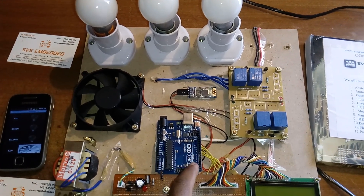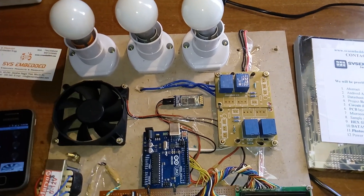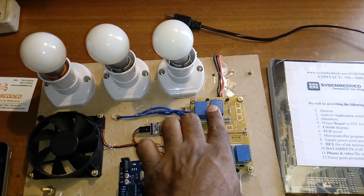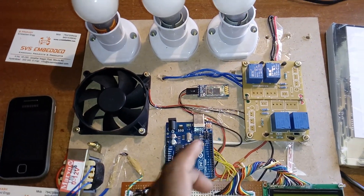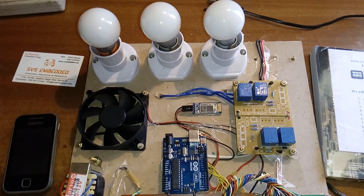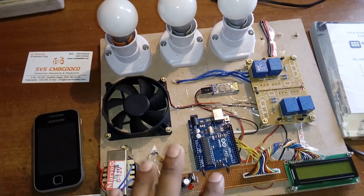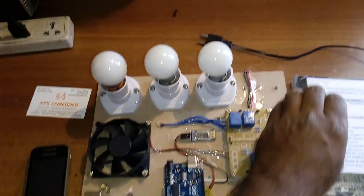For the relay coils — SPDT relay, single pole double throw — whenever data is sent to the relay, the relay will switch and the corresponding bulb will turn on or off. Relay 1 controls bulb 1, relay 2 controls bulb 2, relay 3 controls bulb 3, relay 4 controls the DC fan only. Relay 1 is connected to pin 3, relay 2 to pin 6, relay 3 to pin 2 — pins 3, 6, 13 are the connections.